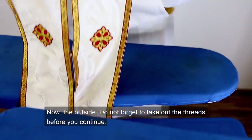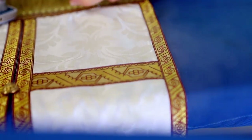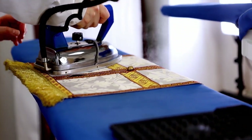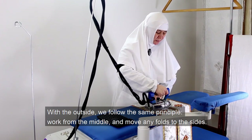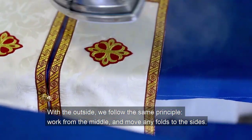Now the outside. Do not forget to take out the marking threads before you continue. With the outside we follow the same principle: walk from the middle and move any folds to the sides.